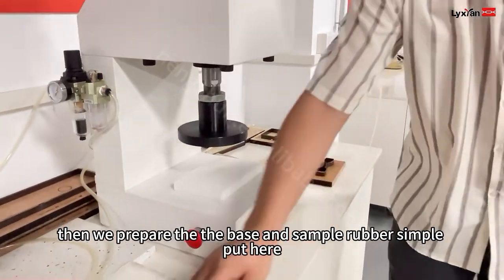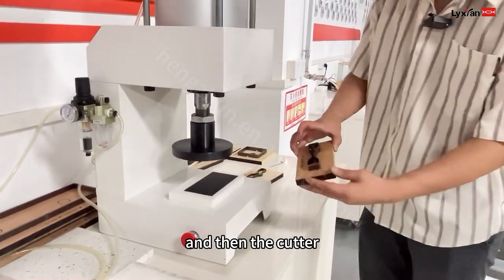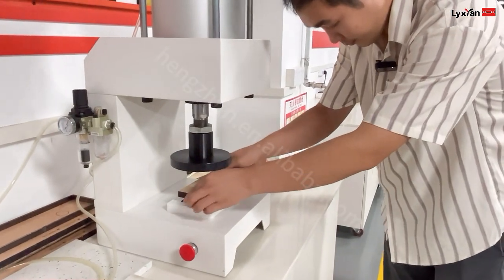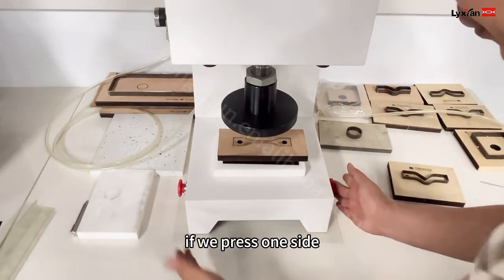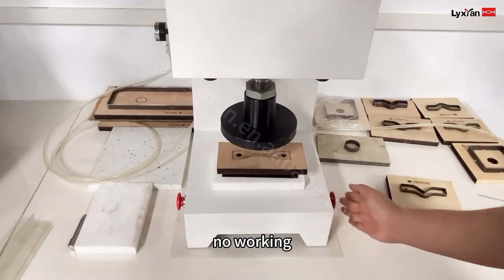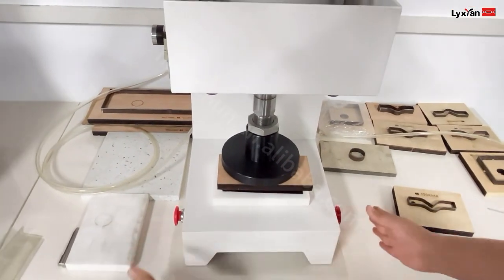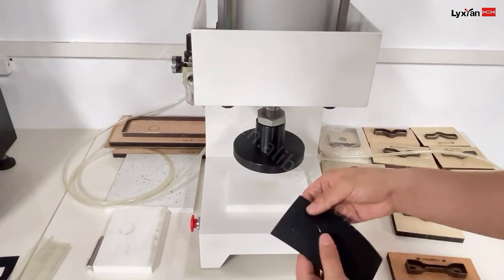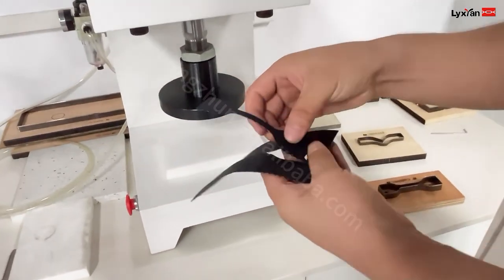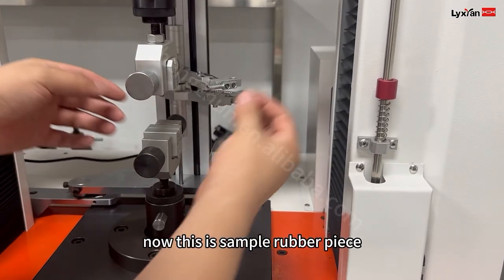Now we prepare the base and the sample — a rubber sample. Put here. And then the cutter. This machine, we need to press both sides together for the machine to work. If we press one side, it's working. So we press together. Now sample making is finished. Now this is the sample — a rubber piece.